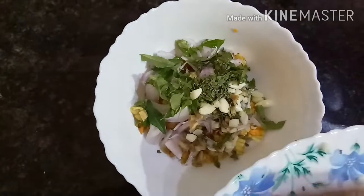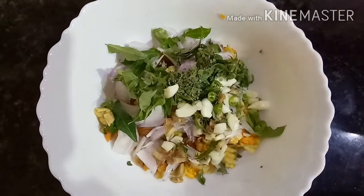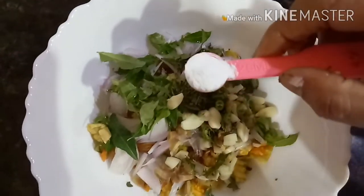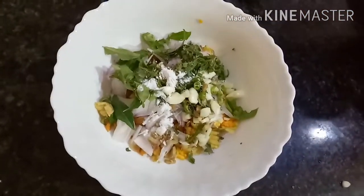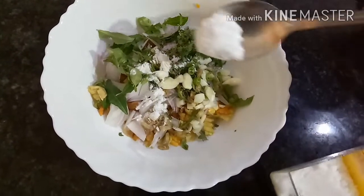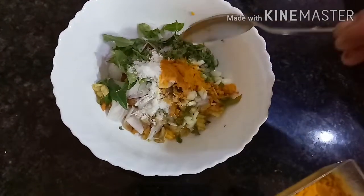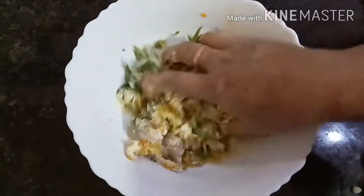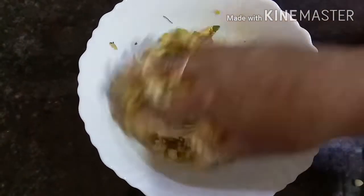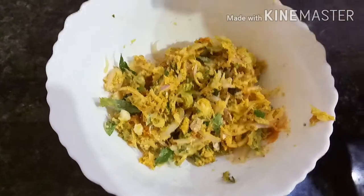I will add a little bit of baking powder. I will mix the rice as well.